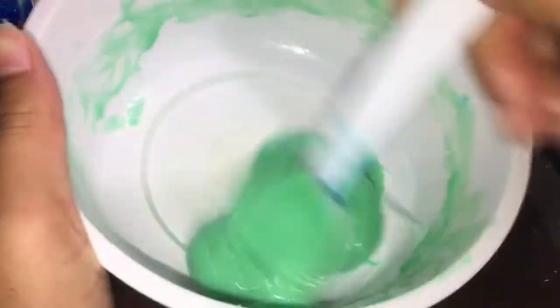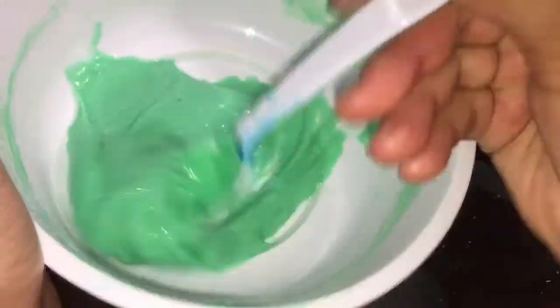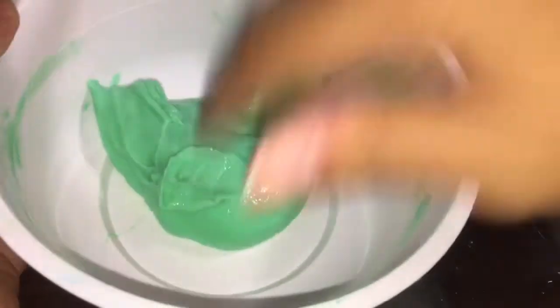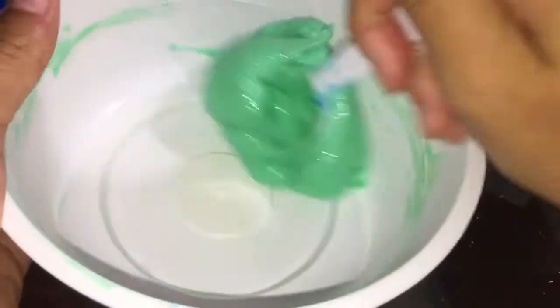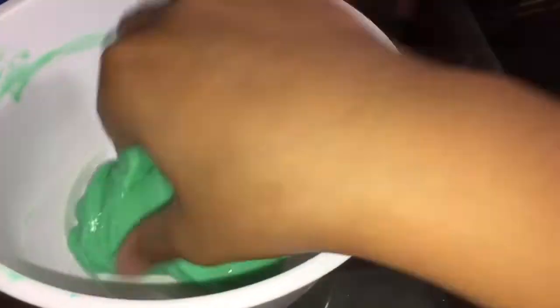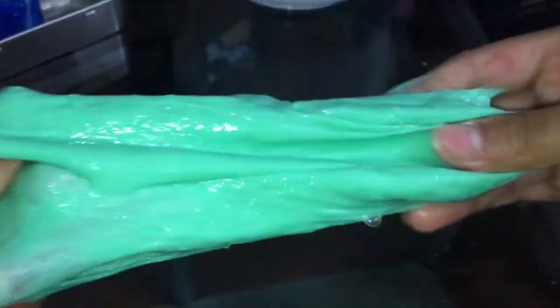Okay guys, so it's kind of working I guess. It's very sticky. I'm currently kneading this. Oh, it's actually kind of nice! Oh jeez — I love this slime already, even though it's not fully kneaded yet.